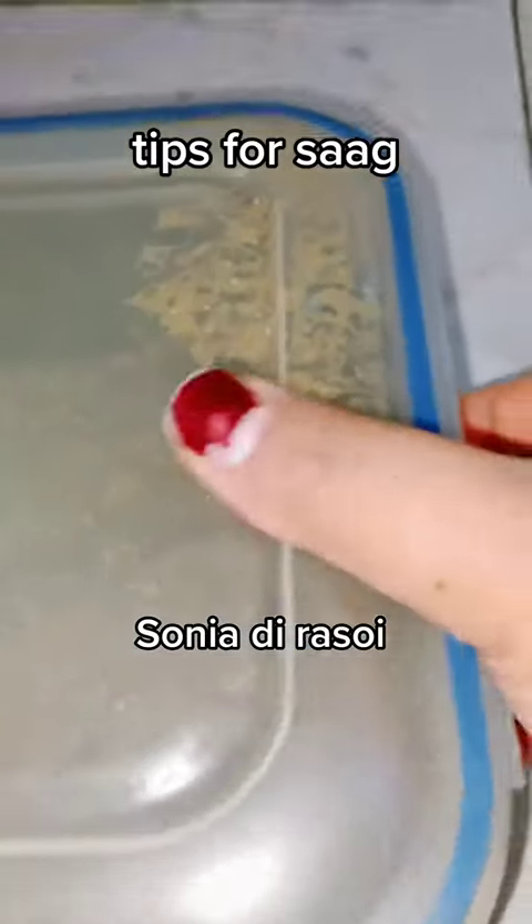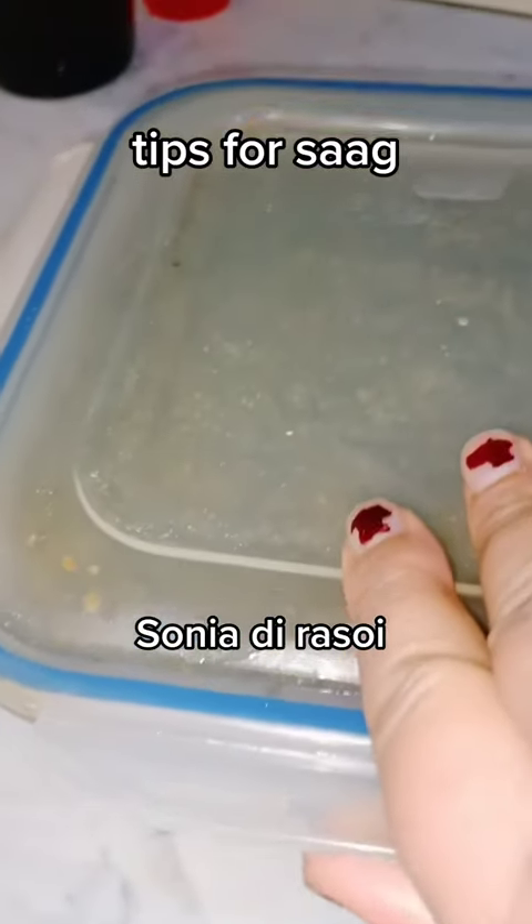Yes friends, when I grow it, I will put it in a cup of water and put it in the freezer.